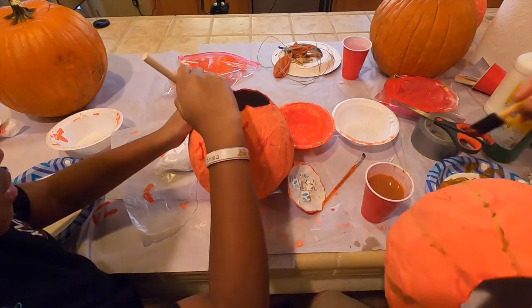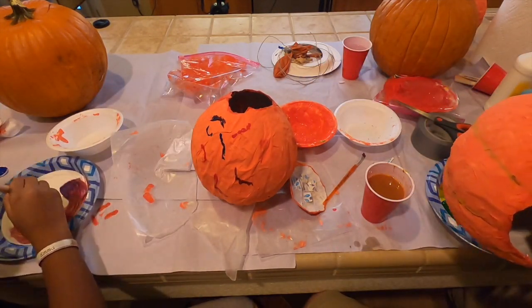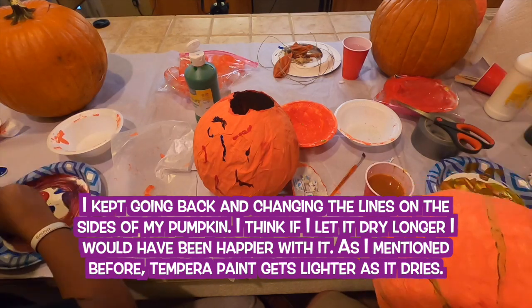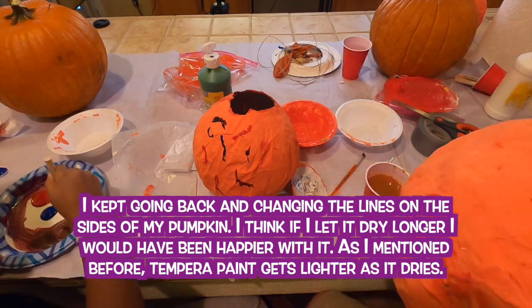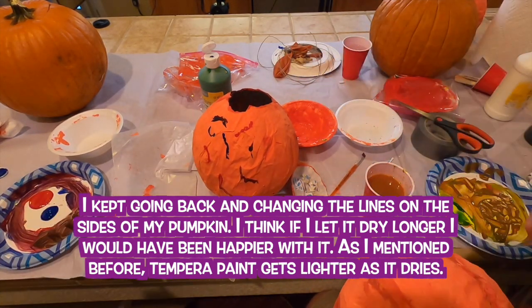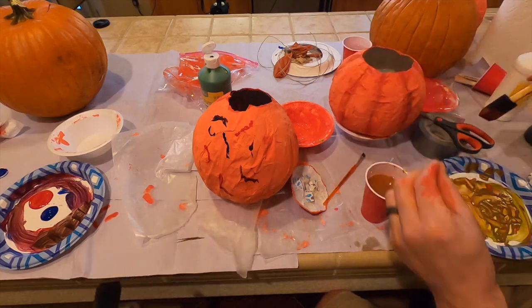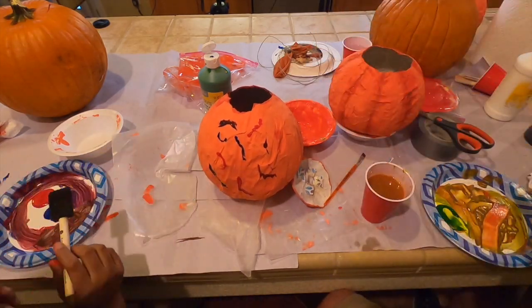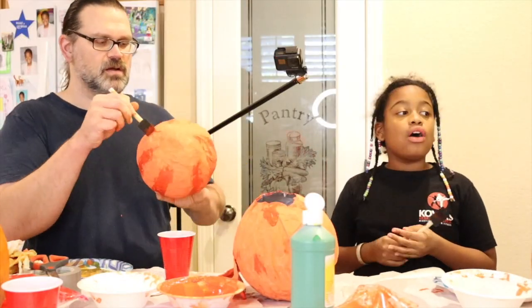Emma: Among Us — it's so good! Someone's the imposter and you have to figure out who it is. If you don't guess who it is, they tell you who the imposter was. You get to do tasks and you play with other people — it's cool! Mr. Matt: That does sound fun. I've seen the characters; it looks funny. There's nothing but memes everywhere about that.